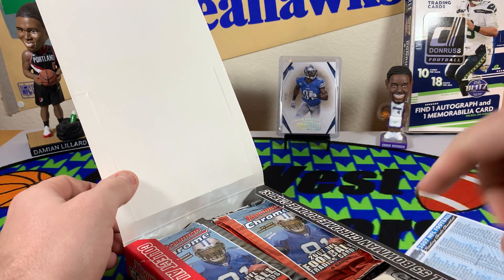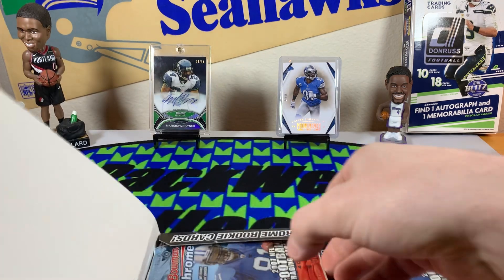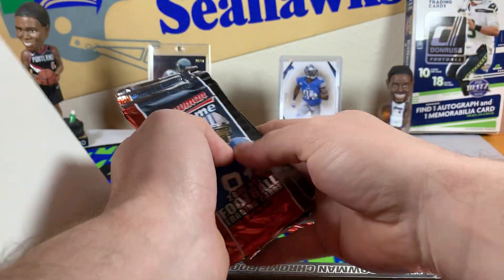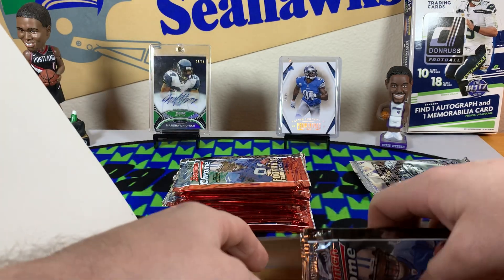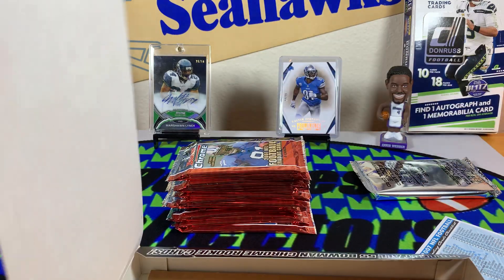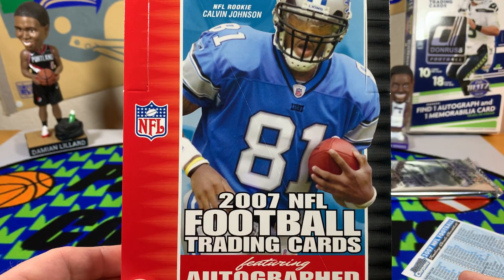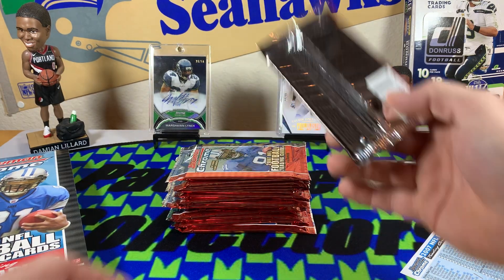Got a checklist uncirculated rookie parallel card. I was doing some research on it — pretty new to the hobby, collected as a kid and was out for almost a decade. So some of this stuff from the mid-to-late 2000s and early 2010s is all relatively new to me. Let's get into it.